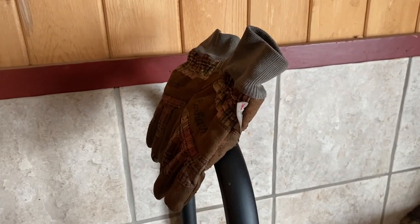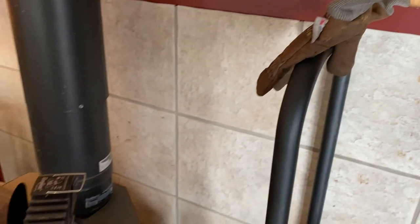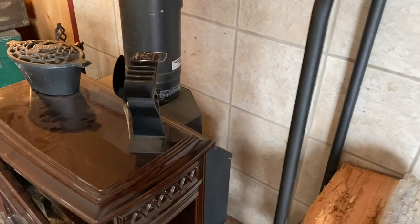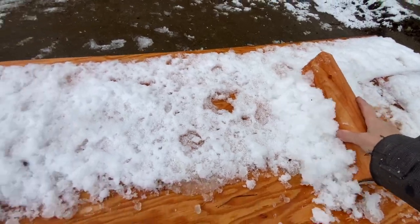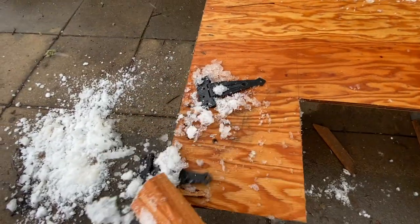My gloves are frozen and wet outside — got them by the fire now. The snow presents extra challenges, and I put this off a few days.